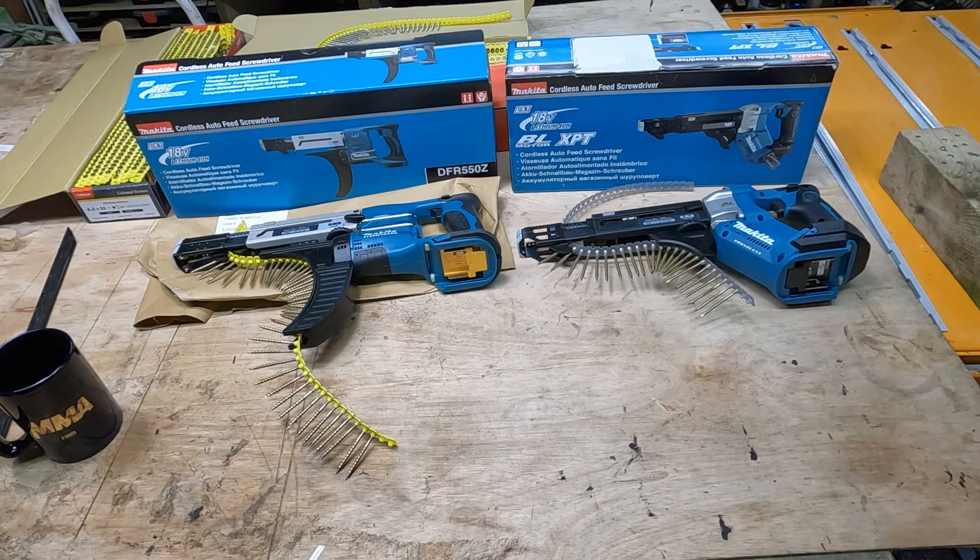When I do the job that I've purchased this for, I'll do some video of it in action and show you the reason that I kept the 551Z. I hope this video has been useful — thank you for watching and subscribing. I'll leave a link in the description below to fastfix.co.uk.